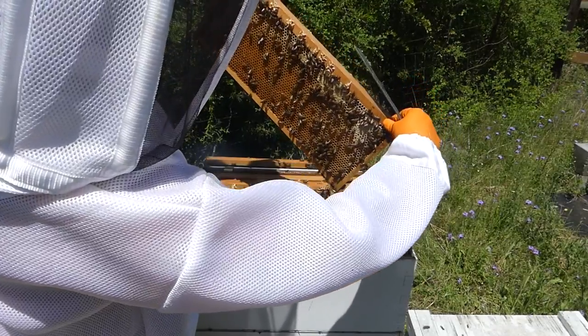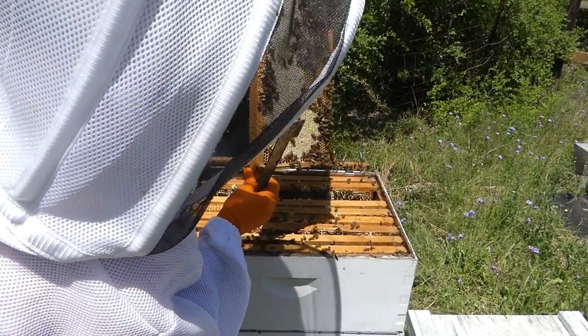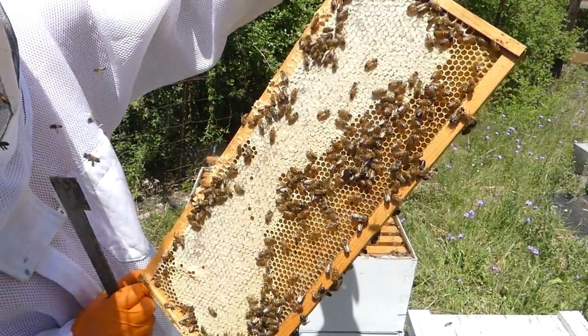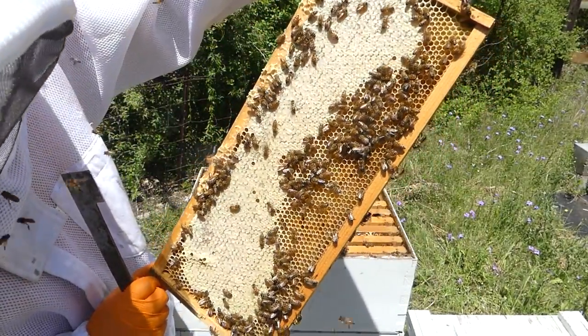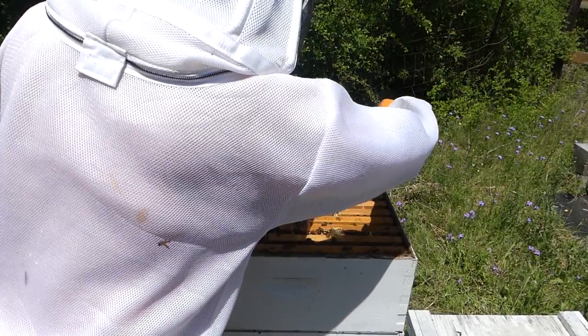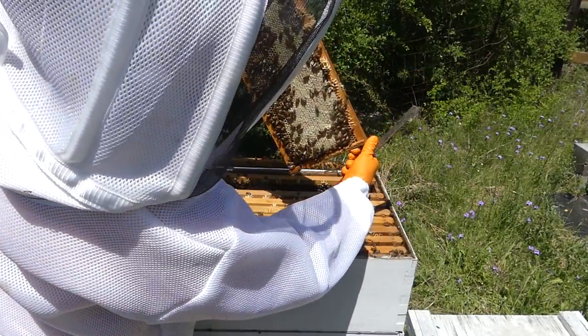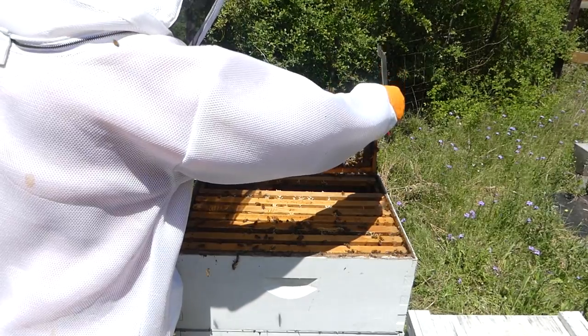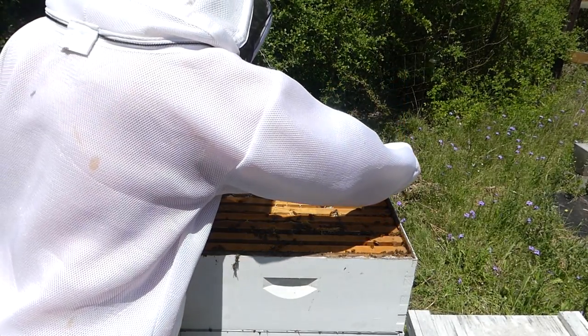Coming soon we're going to have a honey extraction video, and it's going to come off hive number two. I'm pretty certain hive number two is going to be a good producer of honey this year. That one's very heavy — lots of honey. They're starting to cap the tops of that one too. I haven't seen any beetles yet — that is encouraging.